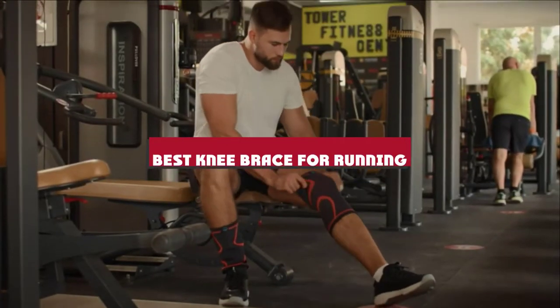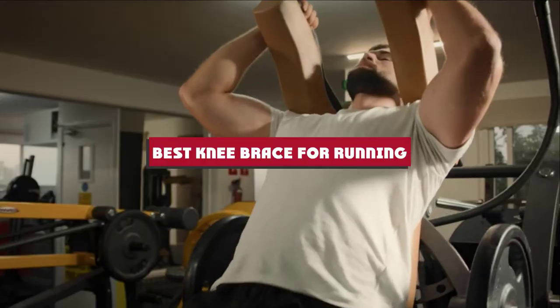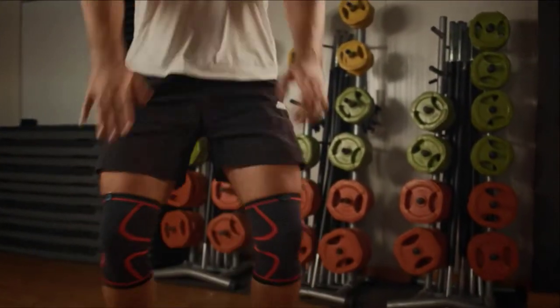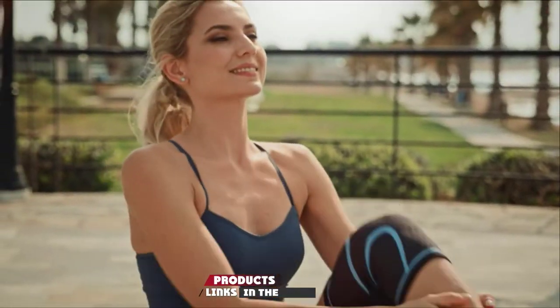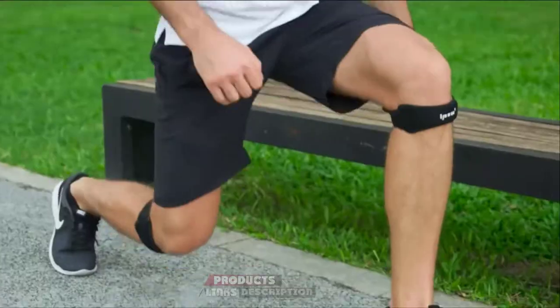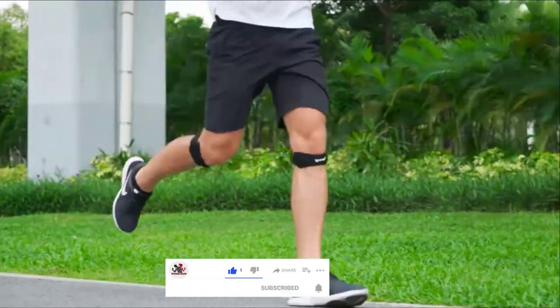If you're looking for the best knee brace for running, here's a list you must see. We made this list based on our personal preference and sorted it based on their features, prices, quality, durability, and reputation of the manufacturers and customer feedback. We've also included options for every type of customer. So let's get started.